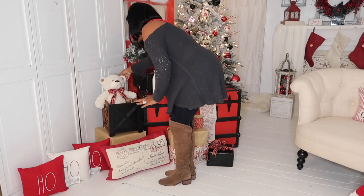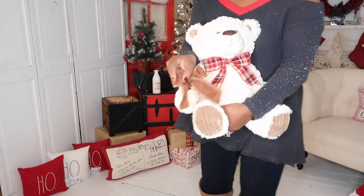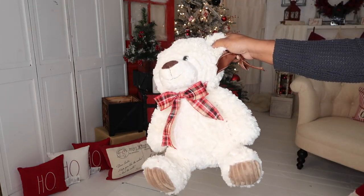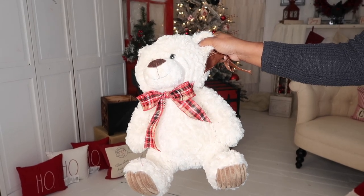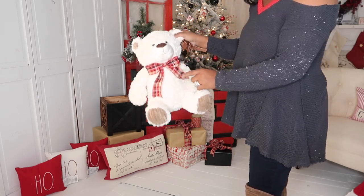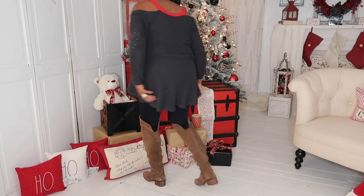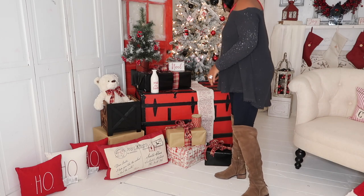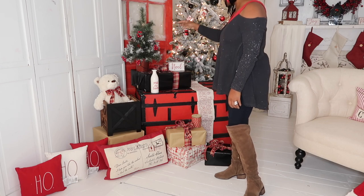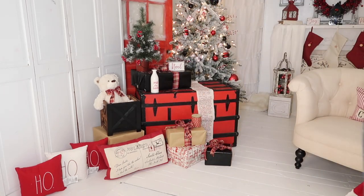Everything is about details. This teddy bear initially had a brown bow tie, but we didn't want the bow tie brown. We wanted it to match the decor and the bows on the packages, so we turned the bow tie to the plaid color. We're going to keep the brown one for next year just in case we decide to go back to brown. On the trunk we had a little letter for Santa, a Noel sign, kind of a rustic tree with berries, some empty wrapped gifts and gifts down below.